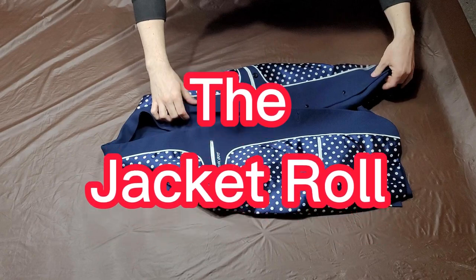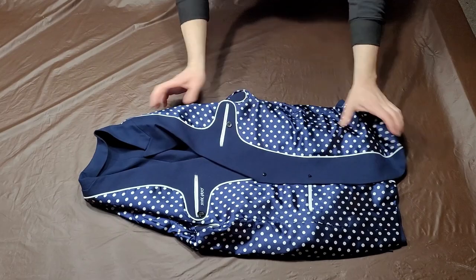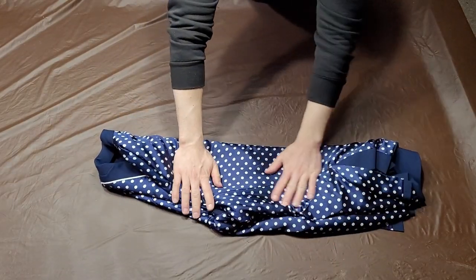To fold your suit jacket using the jacket roll, begin by turning both of the jacket's shoulders inside out. Next, fold the jacket in half lengthwise.